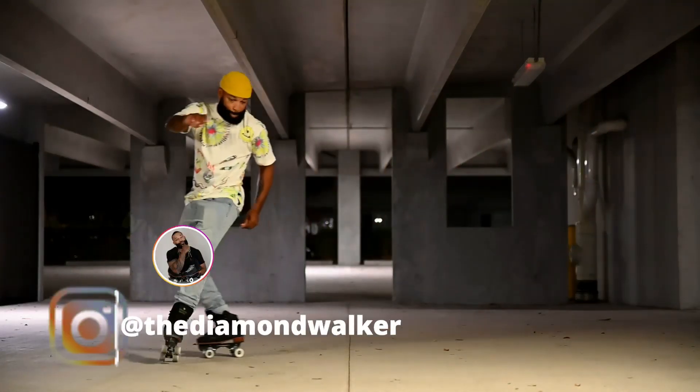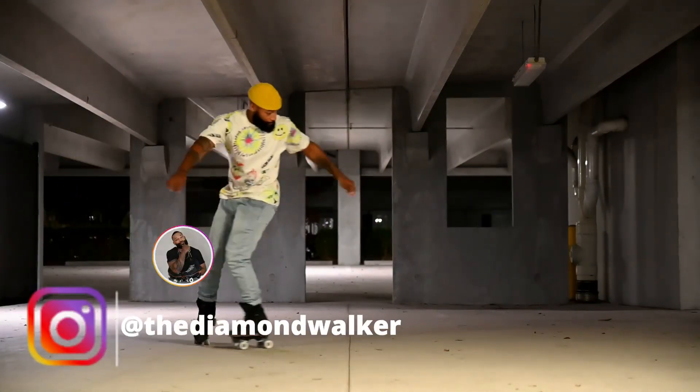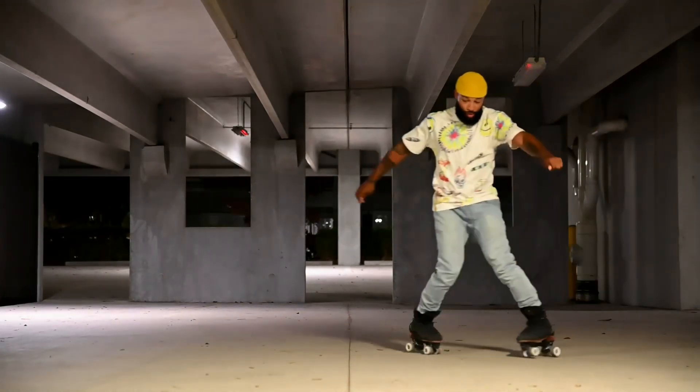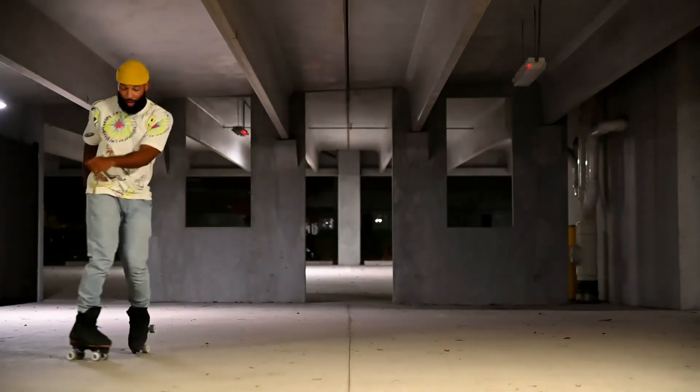Yo, what's up? Welcome back to the channel, everyone. I got a fire tutorial for y'all today. I'm going to be giving y'all five different moves that you need in order to be able to do the grapevine. Let's jump into it.